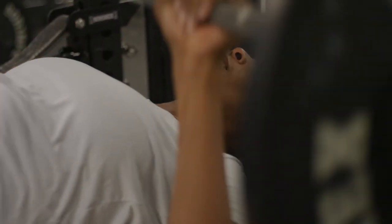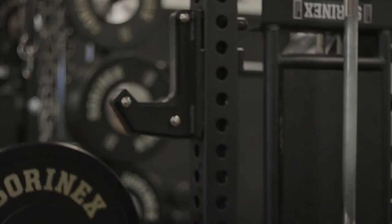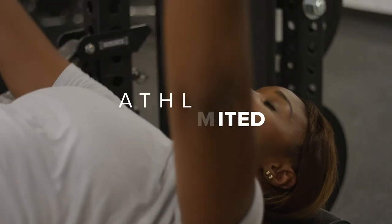Bench press is super important. As you know, as a volleyball player, we're using our shoulders and our arms a lot, so it's important to keep them strong and healthy. This is an exercise that I do to keep my strength up so I can get out there on the court and ball out.